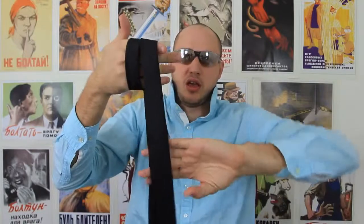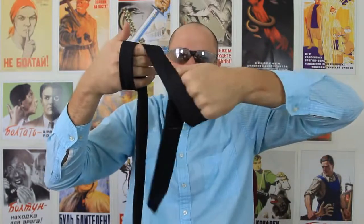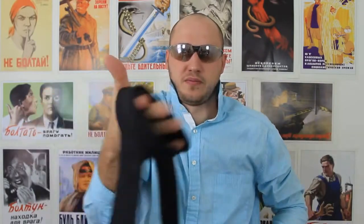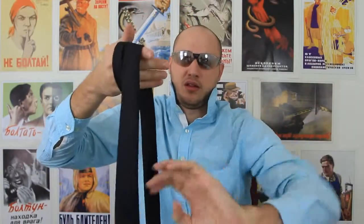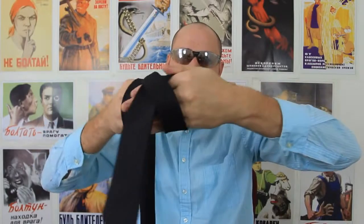You grab it, put it here. You gotta cross, and then grab it like that. Make a loop and put it in your hand. Let's watch that again — grab it from here, make a loop, put it in your hand.